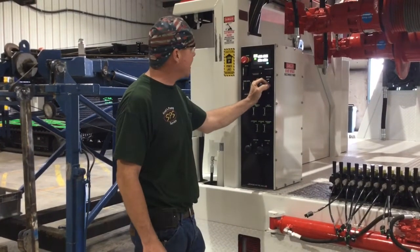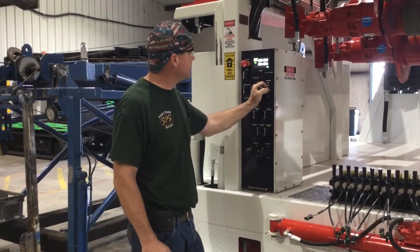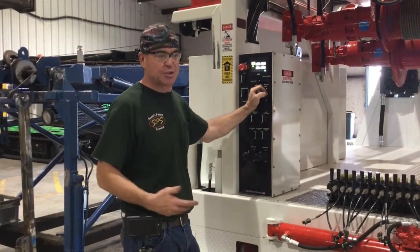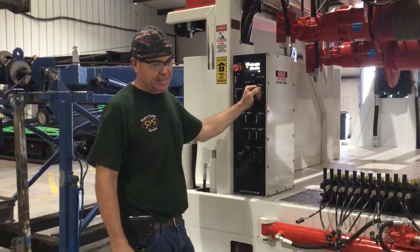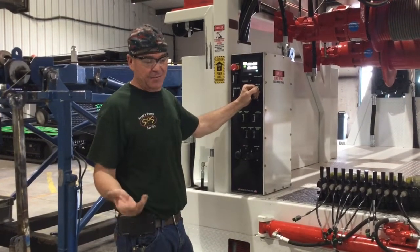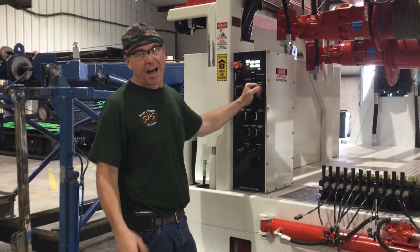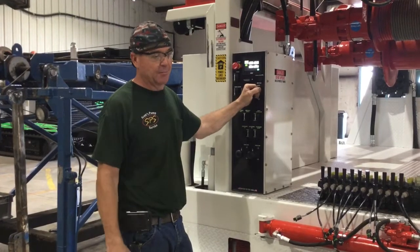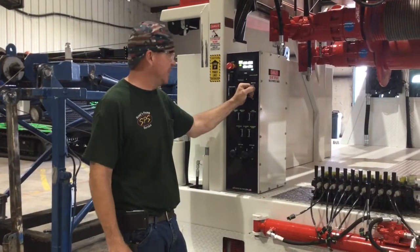This also controls the fan. The fan is going to kick on at 120 degrees and stay on for at least five minutes. If it gets below that temperature, it'll shut off. It's going to alarm out at about 180 degrees, letting you know your oil is getting over temperature. If you don't let it cool down, at 195 degrees it's going to shut it down. The fan stays on to continue cooling, but you won't be able to run anything until the oil cools back down below 180 degrees.